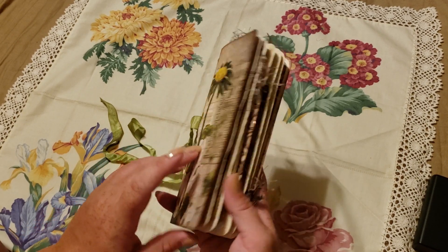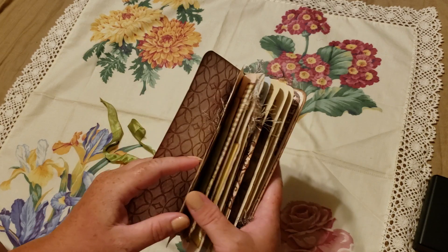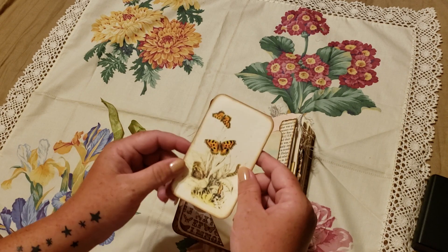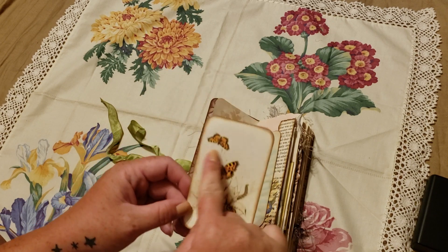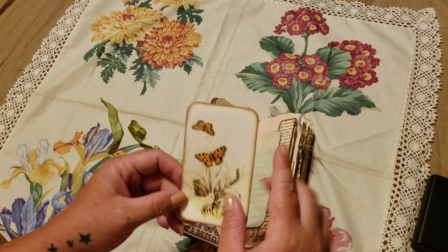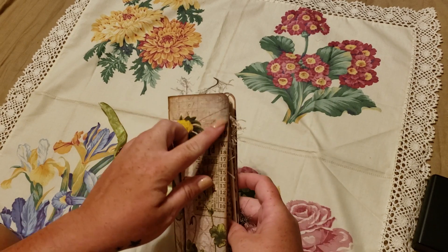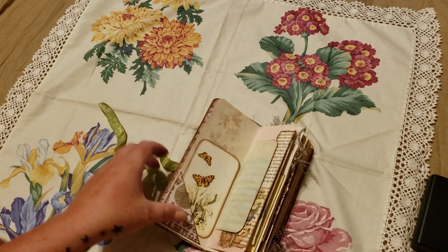These feel really nice in your hand and they easily fit in your purse or if you wanted to grab them to go somewhere. Over here I have a little corner tuck with some stenciling. This is a journaling card from Elsie Bell's Bookshelf — it's one of her butterfly ephemera packs and I just cut it down and rounded the corners so that it would fit in here nicely. All of the corners have been rounded on the pages and it's all been inked on the cover.